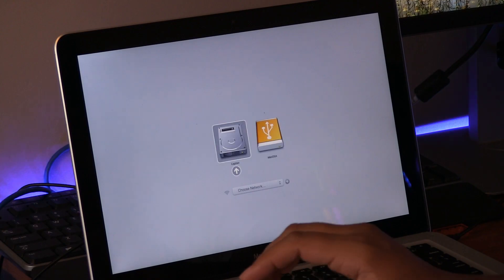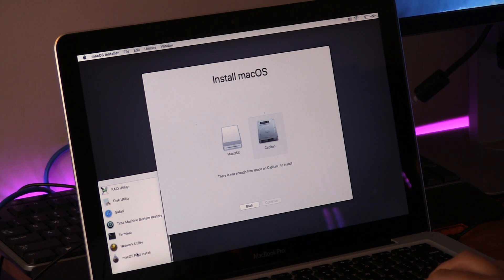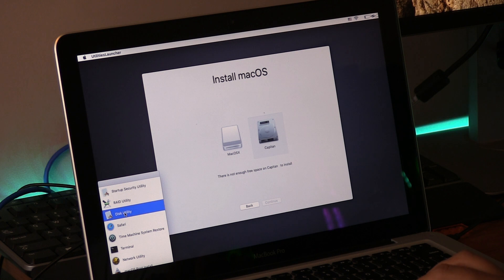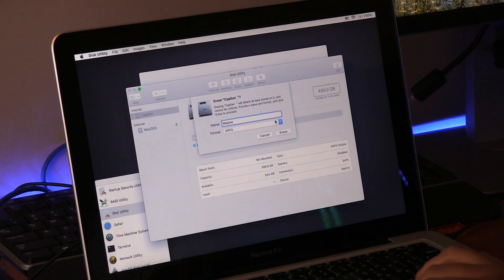After it's completed, turn off your computer and turn it back on holding the Alt/Option key. You'll be shown the bootable drives available. Select the flash drive, and congratulations — the hard part is over. You have successfully booted into Mojave.